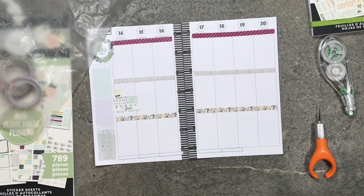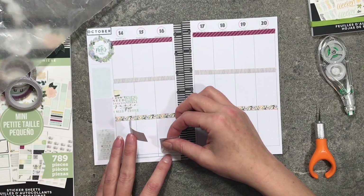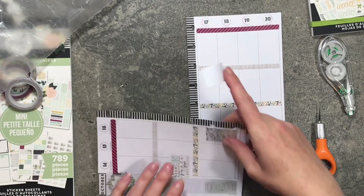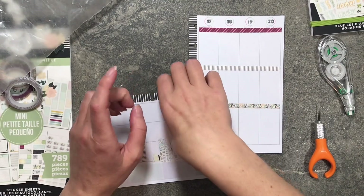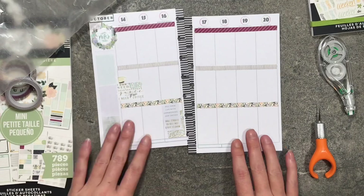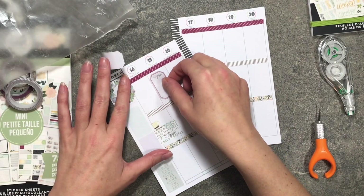The coffee sticker is super cute and I have a cup of coffee I'm going to lay down with it. At the bottom I'm going to layer a couple of boxes — this one goes in the bottom corner and this one layers over it. The layered box says 'Fill your life with experiences, not things — have stories to tell, not stuff to show.'